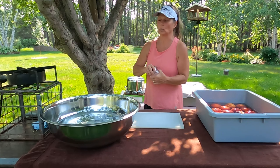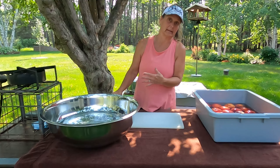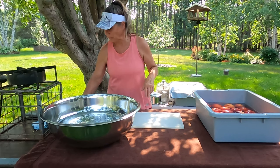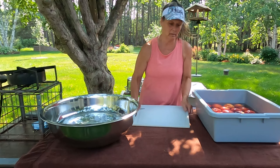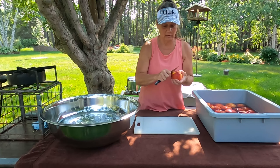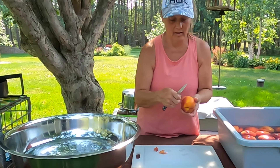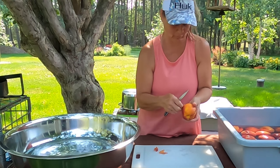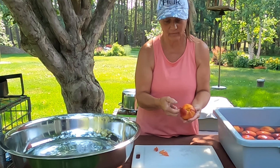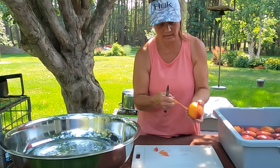It's probably about a teaspoon's worth — you don't need a whole lot. You can put lemon juice in it instead if you want; I'd say just put a few tablespoons in there. Now I have had them come off easier than this but I've also had a harder time and ended up using a vegetable peeler. But you can see they're peeling pretty well.